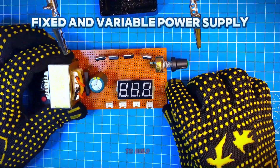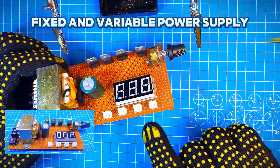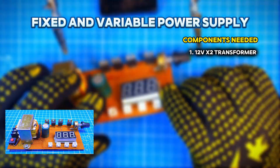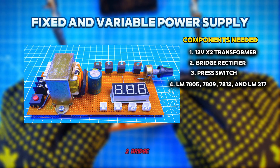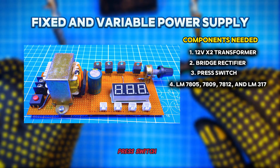Welcome back. To build this type of power supply yourself, the components needed are: 1. A 220 volts to 12 volts times 2 transformer. 2. Bridge rectifier. 3. Press switch.